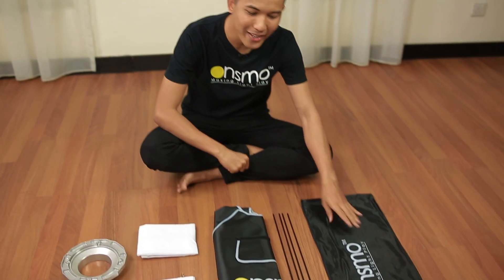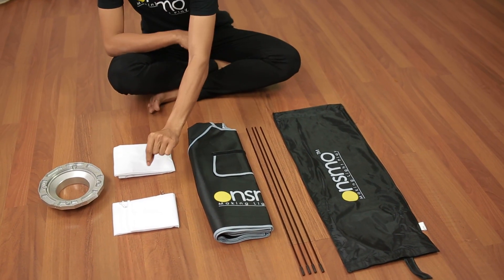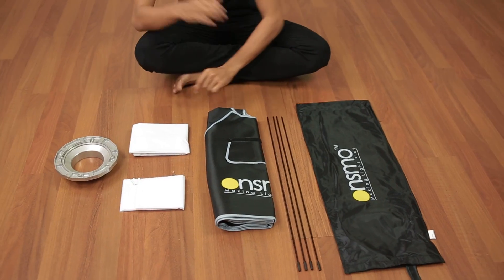Right now, I'm going to show you how to set up OnSmo softbox. OnSmo softbox consists of an OnSmo carry bag, 4 rods, OnSmo softbox shell, internal diffuser, external diffuser, and speed ring.